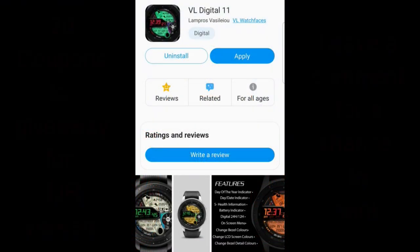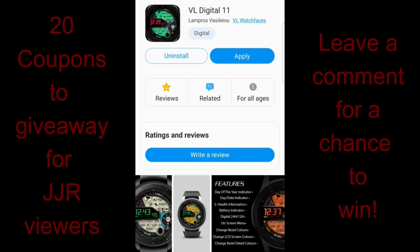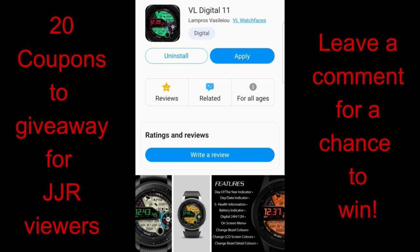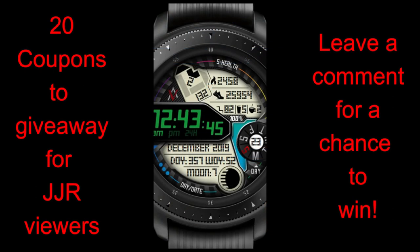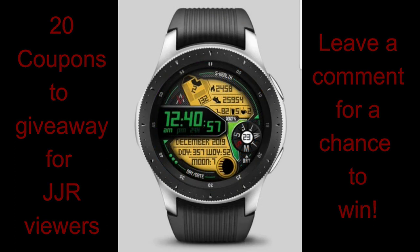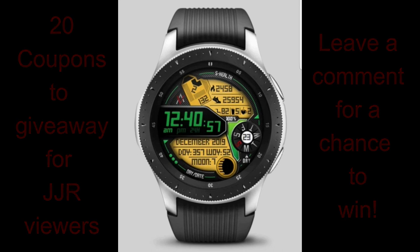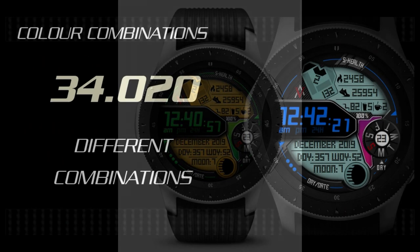In today's show I have a brand new release from our friends at BL Watch Faces — an all-digital watch face in a very modern style with a ton of really nice features and customizations, plus a handy built-in menu. I will also be handing out 20 coupon codes for this face, so make sure you participate by leaving a comment below, because this would be a really stunning piece to add to your collection.